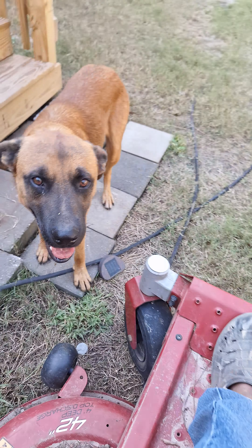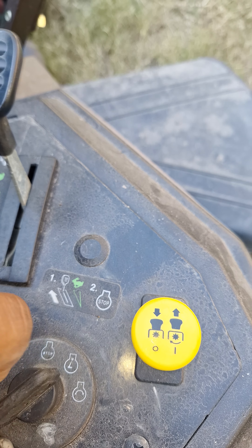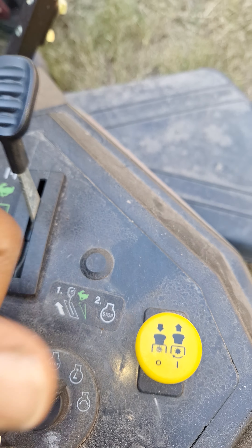You know what the problem is? This is the problem. Check your key position, because if your key position is all the way back and it sticks sometimes, you can't engage. It will cut off every single time. So just simply push your key switch over to the run position and you're good to go.